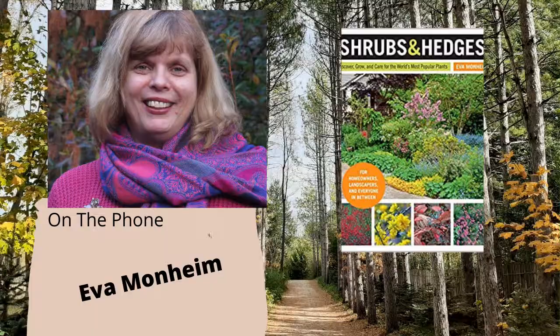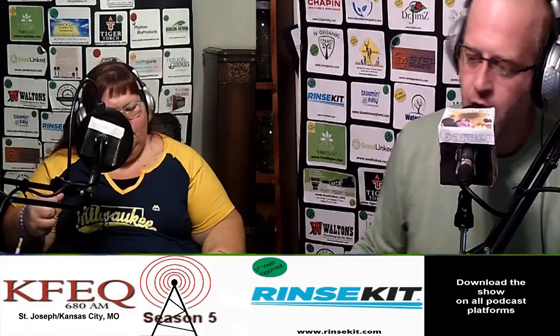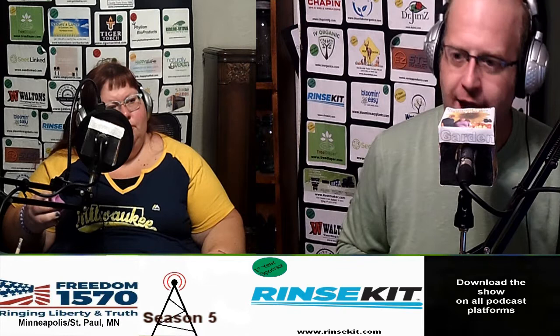Eva, we greatly appreciate the time you've offered us. How can our listeners find out more about you and get the book? They can go to evamonheim.com — the book is right on the tab at the top with different options for purchasing, whether through her directly or through your favorite gardening store or bookstore. We thank you for the knowledge you've shared with Holly, myself, and all our listeners. Thank you so much — I wish you continued success on your show. When we come back, it's going to be your garden questions and our garden answers.